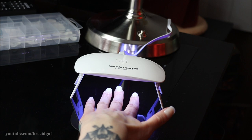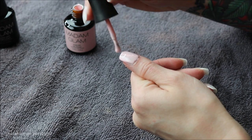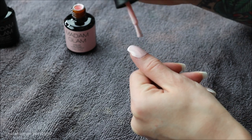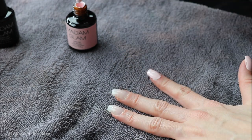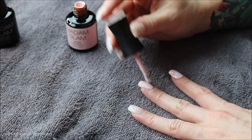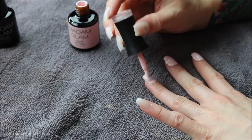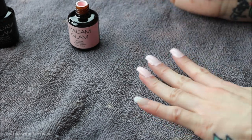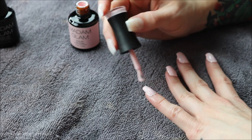Gel polishes are more time-consuming than regular polish because you have to cure under the UV light after each and every coat: base coat, cure; color, cure; top coat, cure. But gel manicures last about 10 times longer than regular polish. Once the base coat is fully cured, I move on to the color — always the funnest part. I'm heavy-handed so I did two coats, curing in between each. I'm painting the nail and capping it off at the tip, then curing, then doing a second coat to build up color vibrancy and make it opaque.